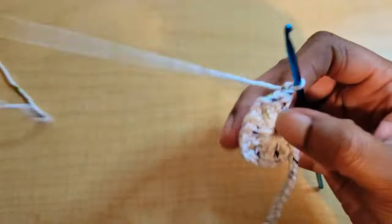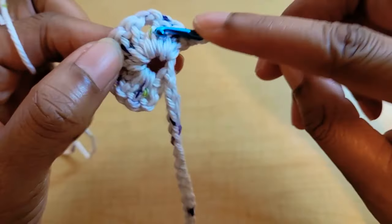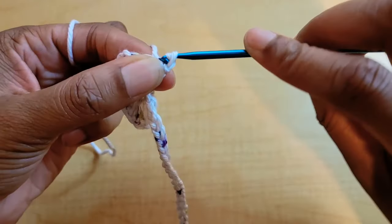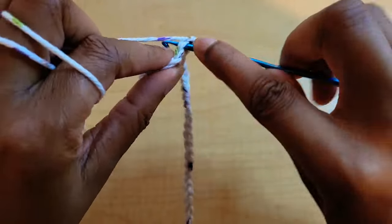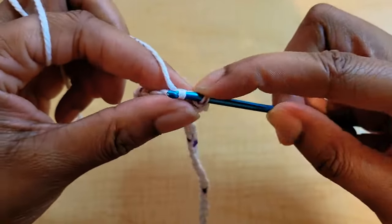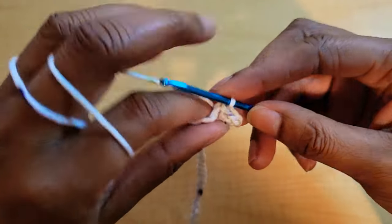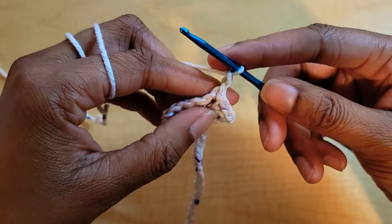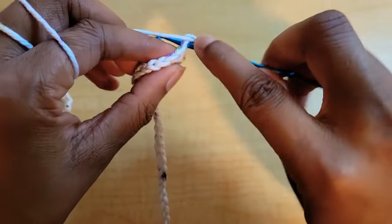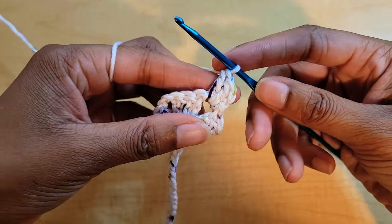From here we're not going to chain anything — we're going to turn so that the yarn is behind your work. Then we're going to slip stitch over to the chain-two space: insert your hook into the first stitch, pull up a loop, and slip stitch. Do one slip stitch in each of those three double crochets and one more to get into that chain-two space. From there, chain two — from here on out our chain twos count as a double crochet for the rest of the project. Put two double crochets in the same space.